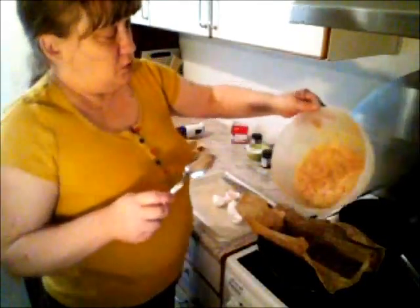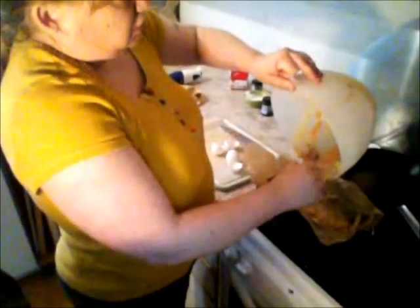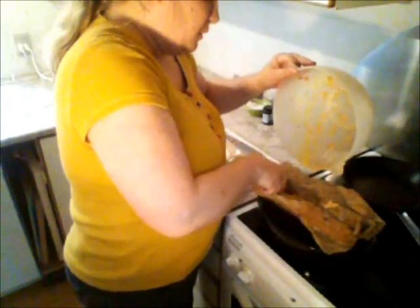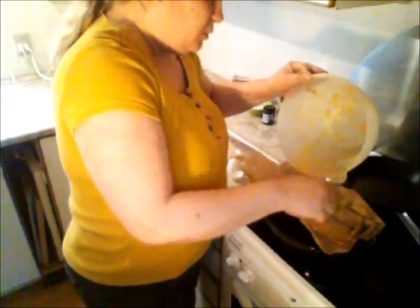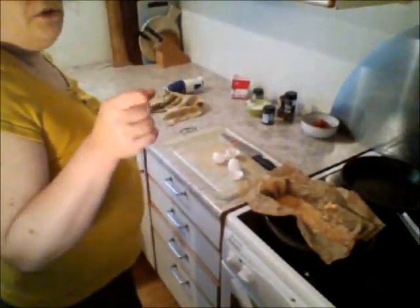Take a spoon and load it up. I know it looks icky, but it's going to taste really well. Food can be disgusting sometimes when you're cooking it, but the more icky it looks, the better it tastes when it's done. This little guy goes in the oven at 180 degrees for about 45 minutes.